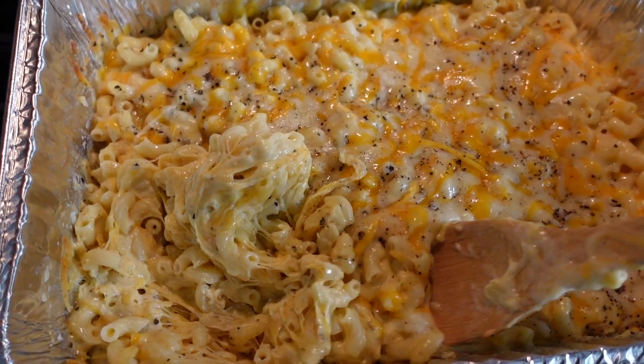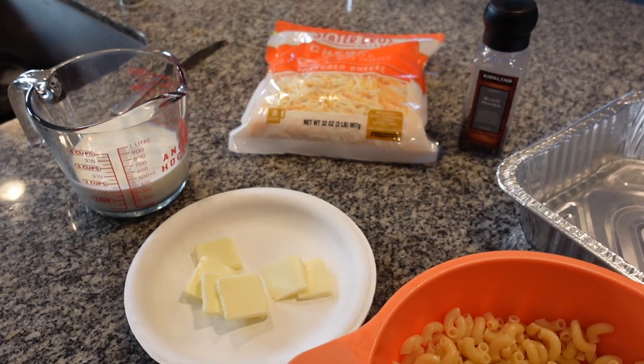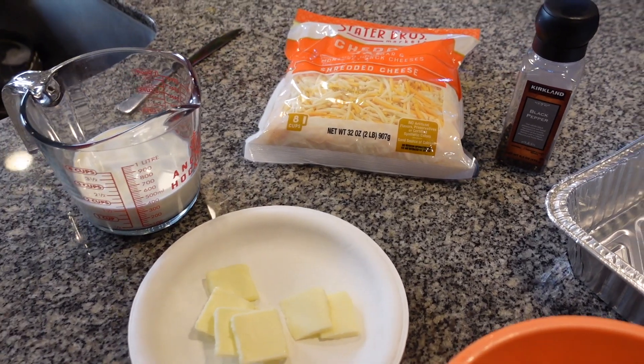Supposedly this is the most easiest but best tasting homemade mac and cheese recipe there is. I found this recipe on the Crazy Pops YouTube channel and we're going to try it right now.